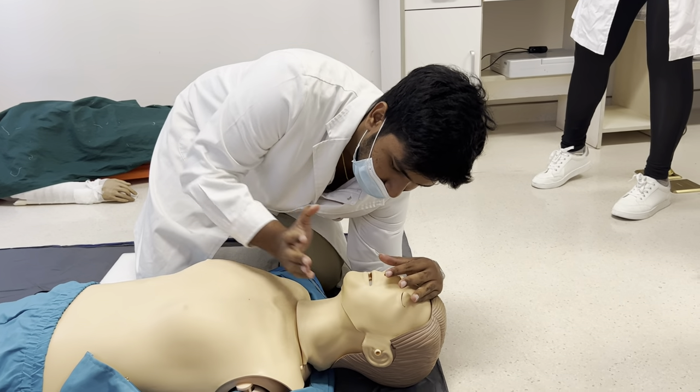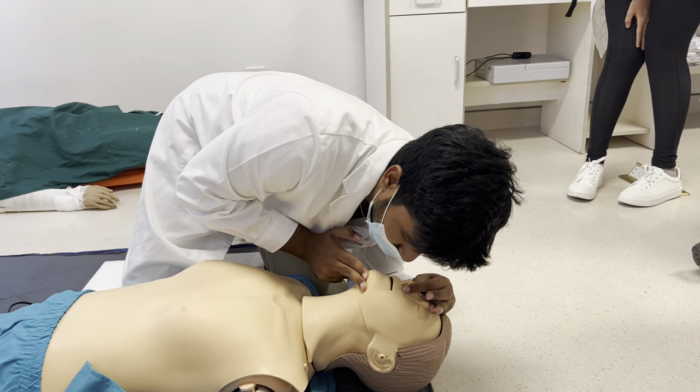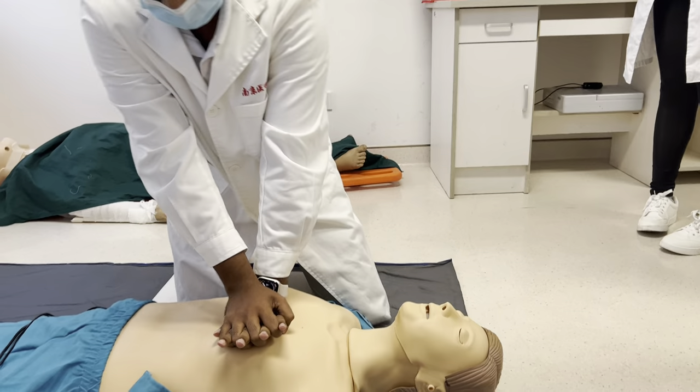Once that's done, give two breaths. Then you resume CPR.